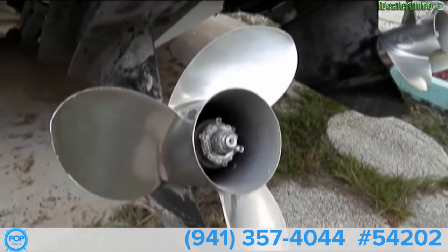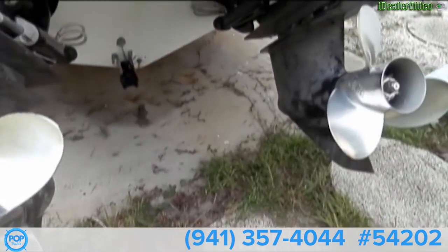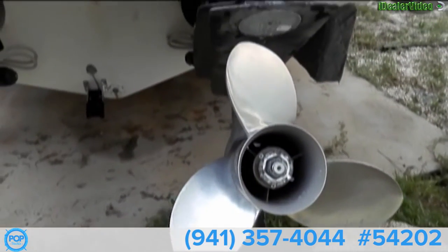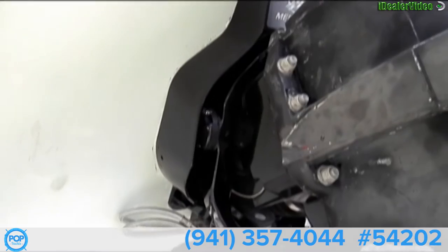Stainless steel props in very good condition. It does come with two spare props, also stainless. You can see the gimbal pieces are also new on this starboard engine.